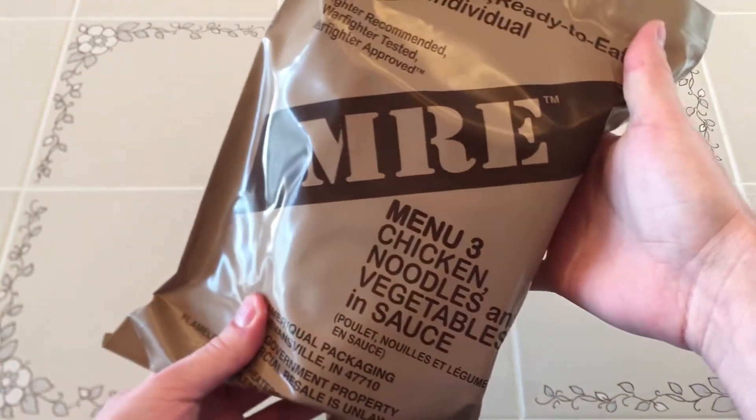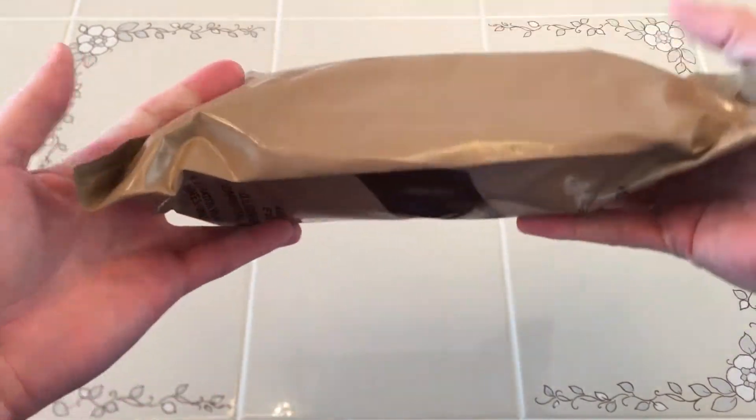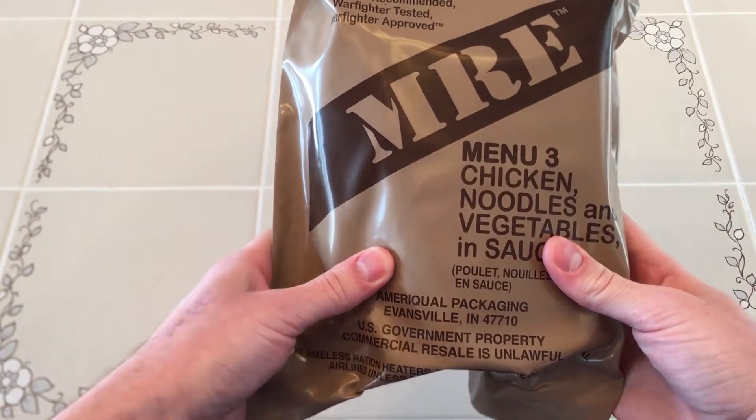This is a USMRE menu 3 — chicken, noodles, and vegetables in sauce. Weighing in at 1 pound 12 ounces and containing approximately 1200 calories, this meal could be good for lunch or dinner.